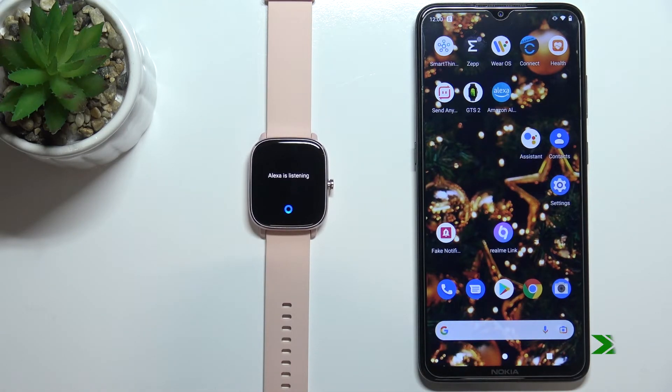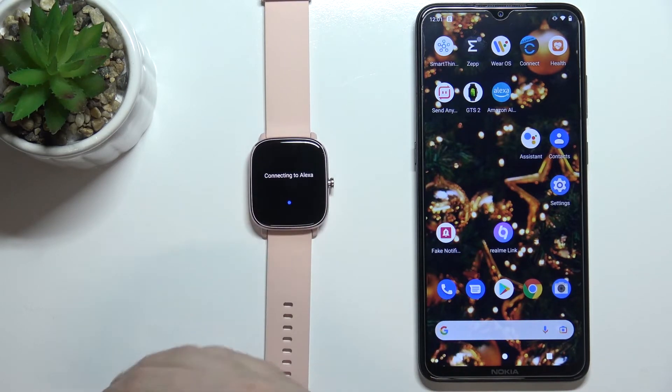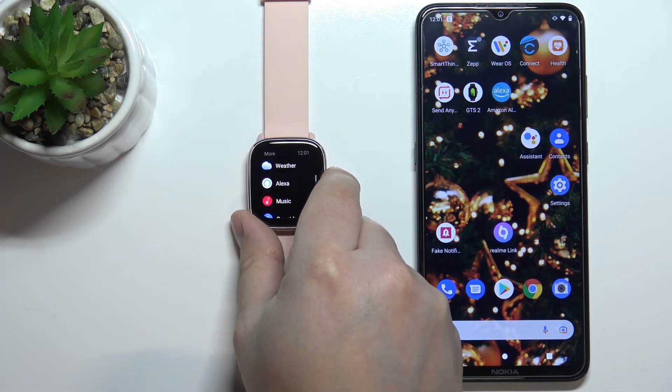You can say something like 'Tell me the time.' You can use Alexa that way as well.